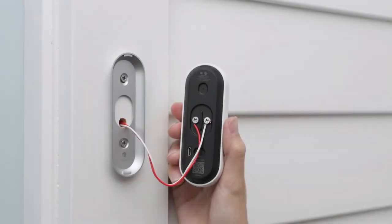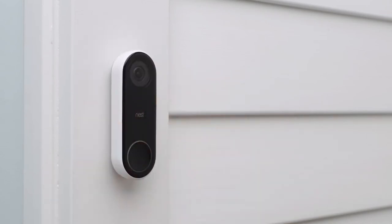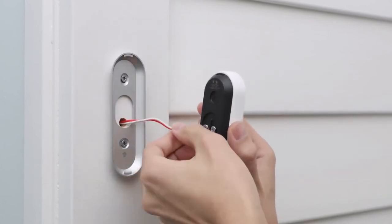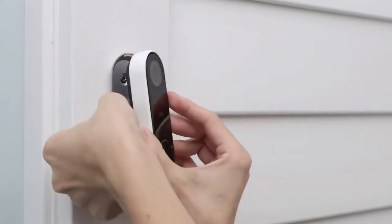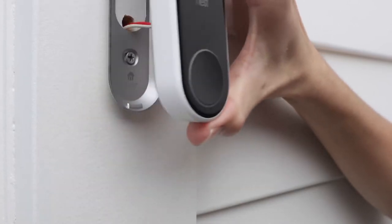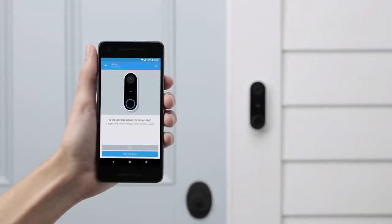To attach Nest Hello, simply slide the top onto the wall plate and press down until it clicks into place. If it doesn't seat properly or you don't hear a click, re-check that you've tucked any excess wire back into the hole. If you ever need to remove Nest Hello, use the included tool to release it. Now you can switch the power back on. Nest Hello will turn on and its light ring will turn blue. If it's not, let the app know and it will help you troubleshoot.